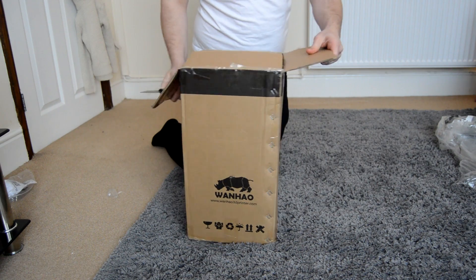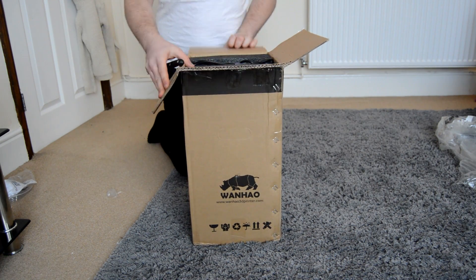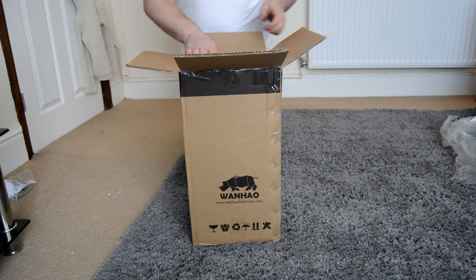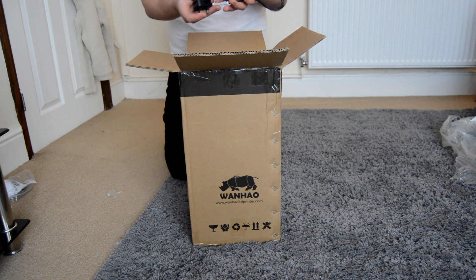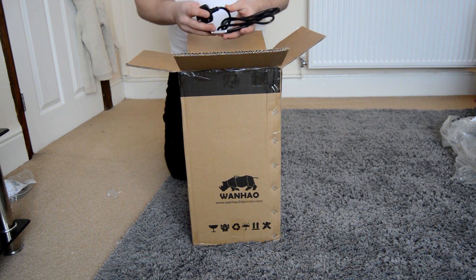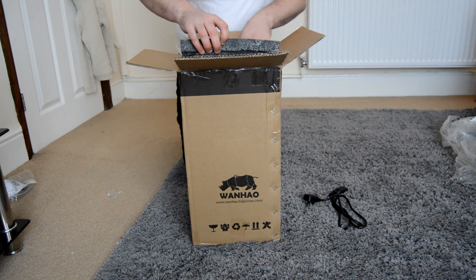This is actually a pre-sale version — I purchased this directly through Wanhou. It was £415 including shipping to the UK, which is an absolute bargain when you compare it to other DLP or SLA printers like the Formlabs, which are in the thousands — $3,000, that kind of stuff. So this is a really really low price point.